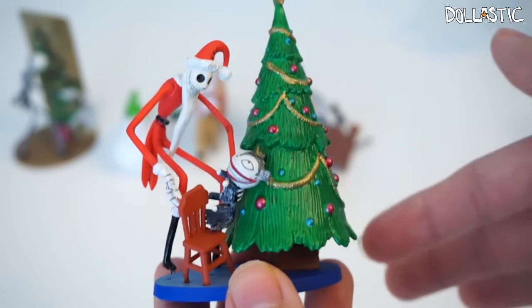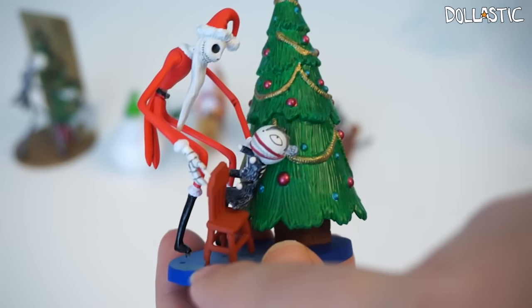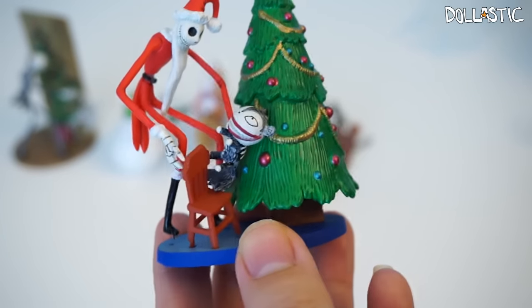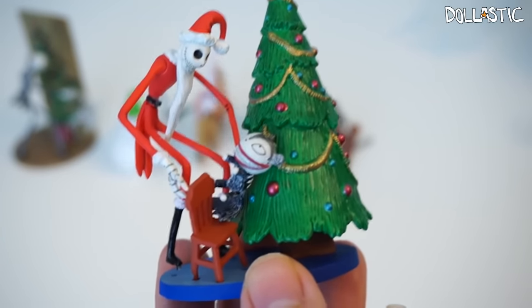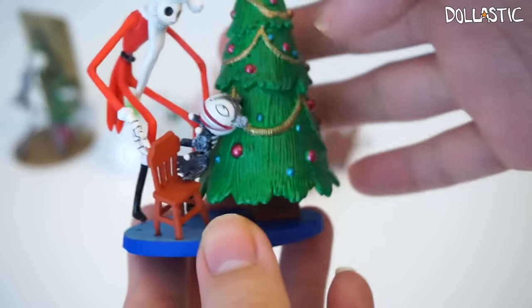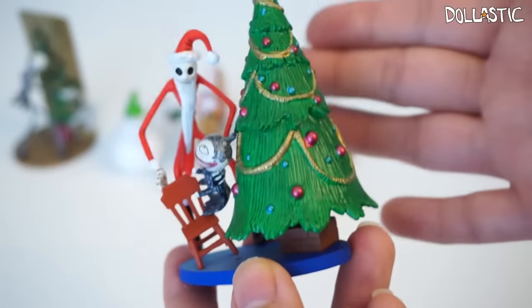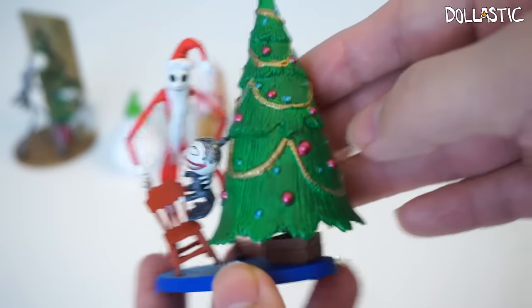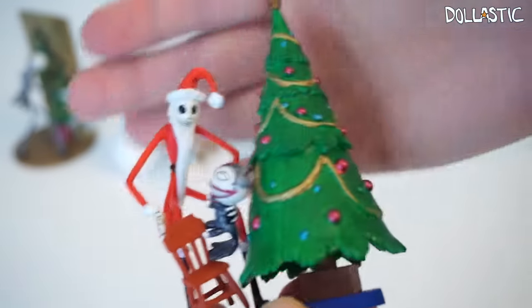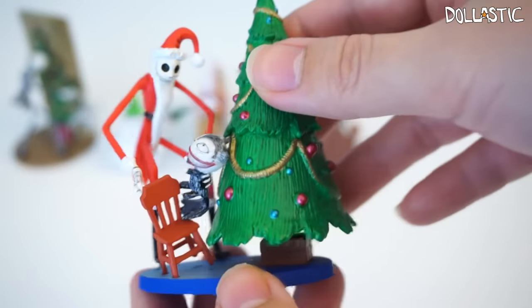I assembled this figure together, but no matter how well I peg them into the base, they still fall out. So I think some super glue is in order. They do fit really nicely though, and this figure is so nice. Look at the Christmas tree too — it's wonderful. And he's all dressed in his Christmas Sandy Claws outfit, which I thought was really awesome.